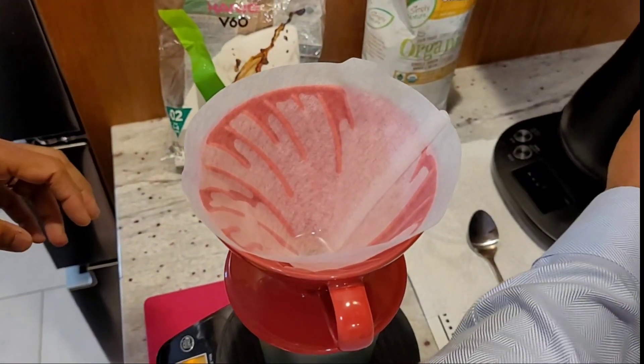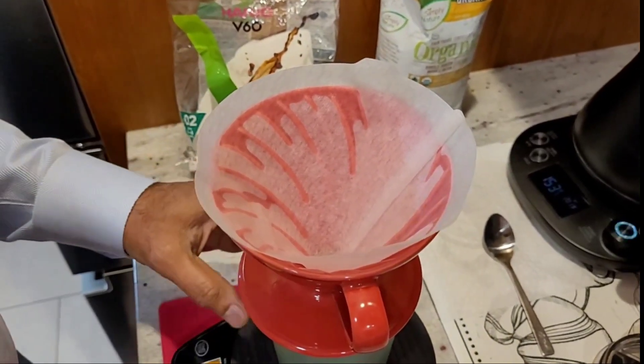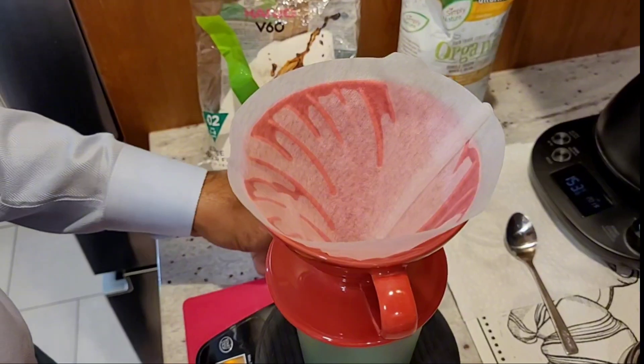All the credit goes to my son who taught me how to make this. It was cumbersome in the beginning, but now it's very therapeutic.